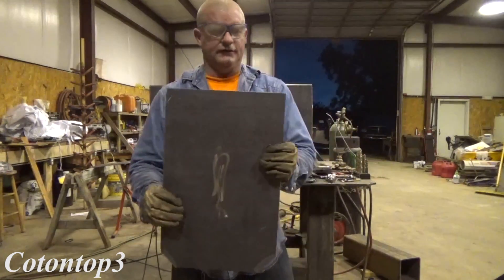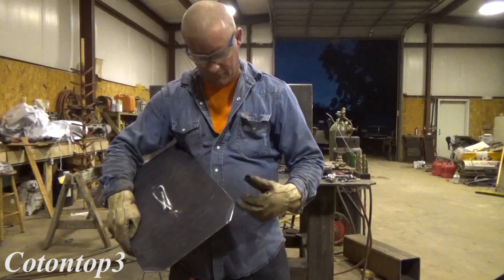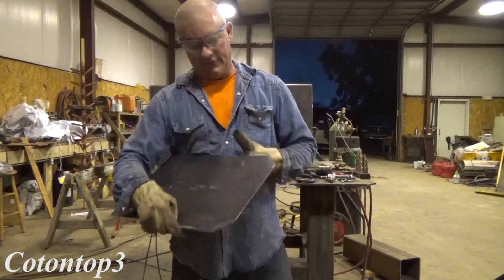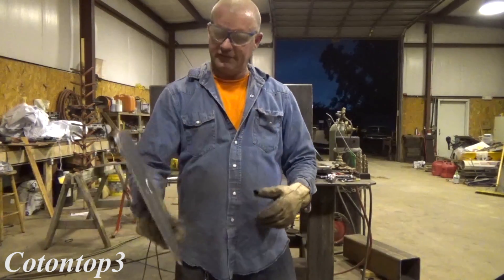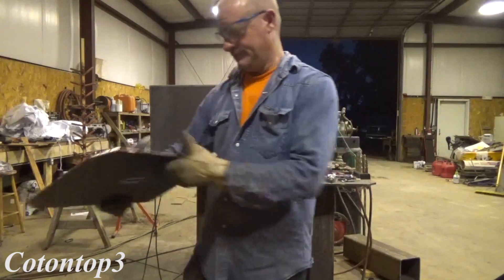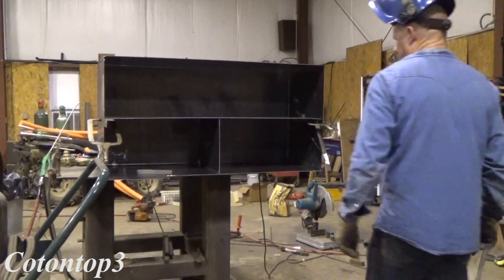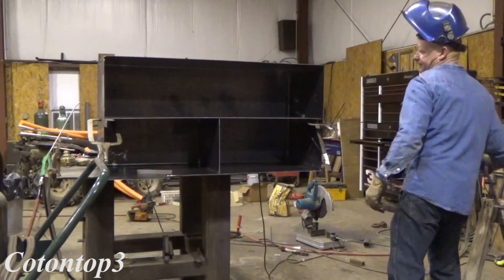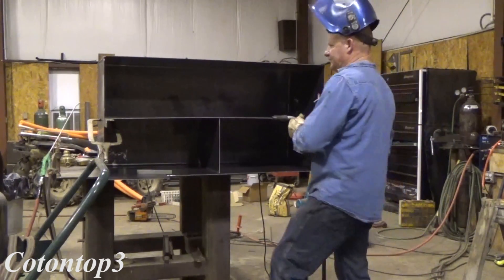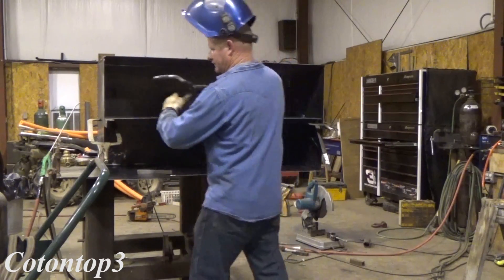There's one finished right there. I used a speed square and put it on about 15 degrees, cut that 45 on the bottom, slide it in the middle, grind and clean the sides of it up, it's ready to go. Alright, they fit and I'm going to start welding them in, start tacking them all around.